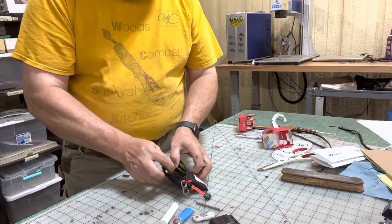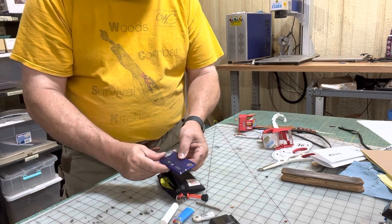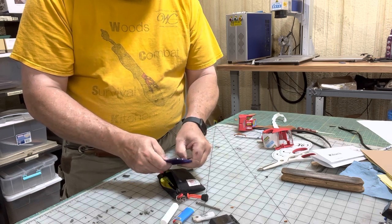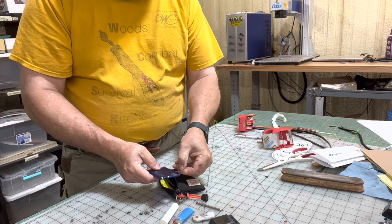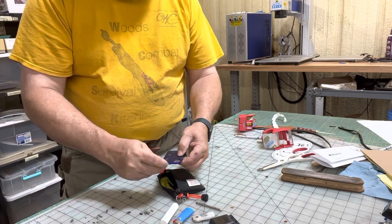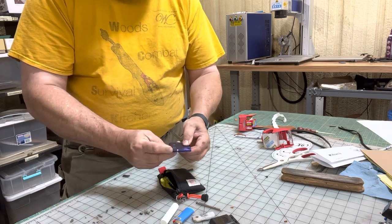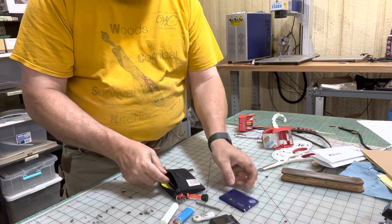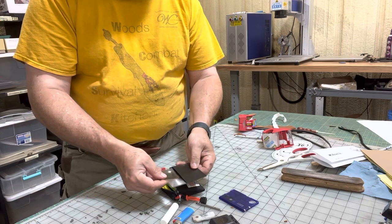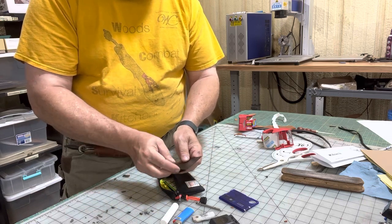I've got a little Swiss card in here. It has a magnifying glass, a little small letter opener — not much of a blade — scissors, a little screwdriver (emergency use about all it'd be good for), tweezers, and a ballpoint pen in case you need to write something down. I've also got a little Fresnel lens, great for reading or whatever you need.